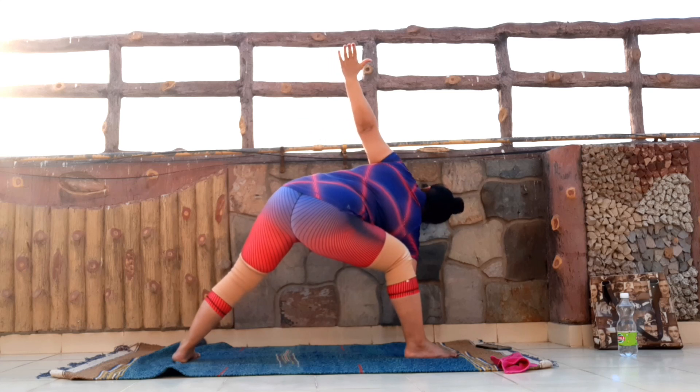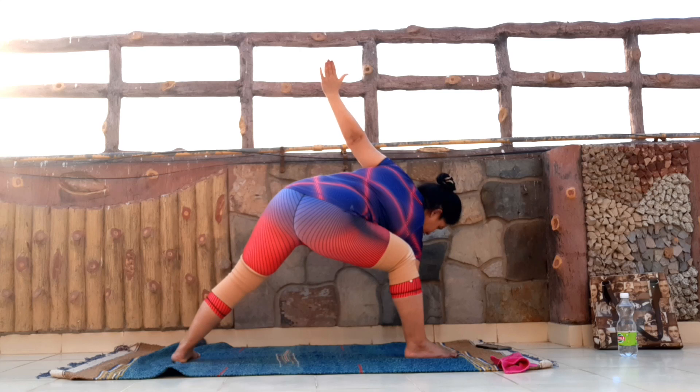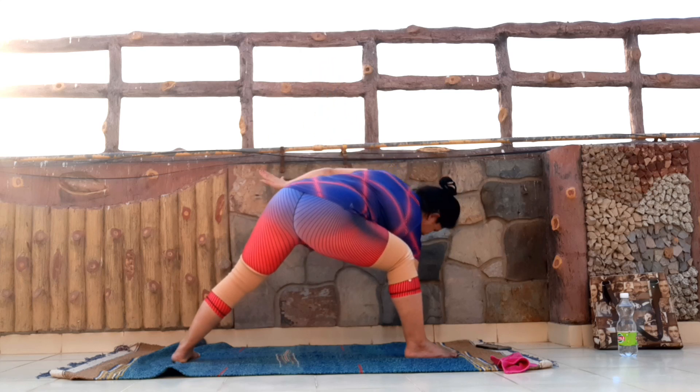In 15 seconds we're going to stay there. Remember, the priority is to focus on the breath — breathe in and breathe out. 10 more seconds, keep breathing. Almost there. And slowly come back up.